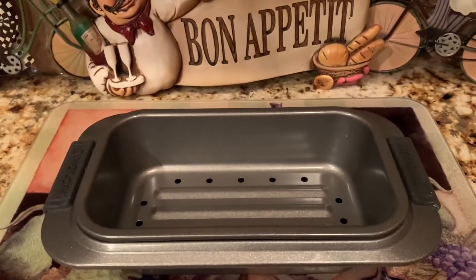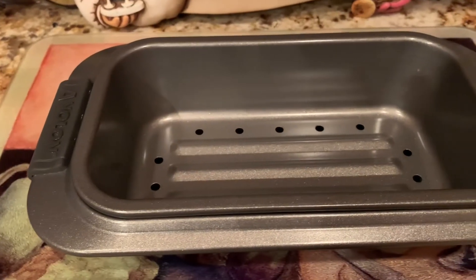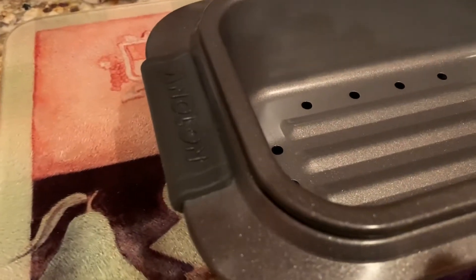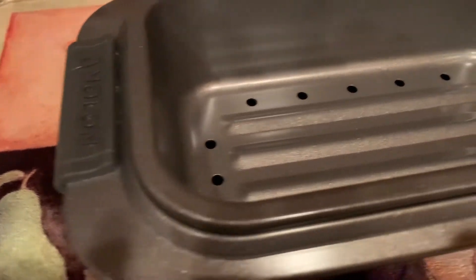This is the Aniline loaf pan, meatloaf pan that you can use. You can see that Aniline has the grips on the end of this pan.